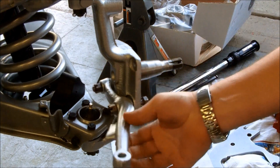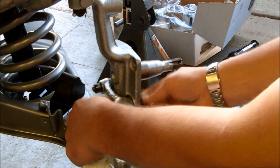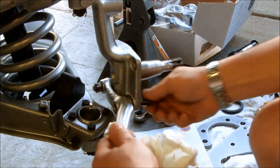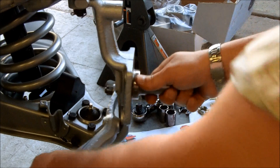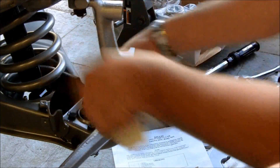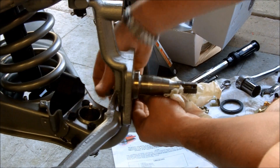So we've got this stock spindle with the stock arm here. What I'm going to do now — because I've already got these hand tight — is just take off the bolts that are holding the steering arm on. This will go back on in a moment, but we'll get all of this off and then I'll show you the next step.